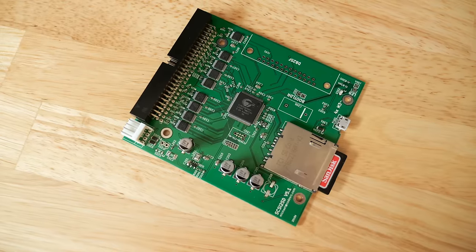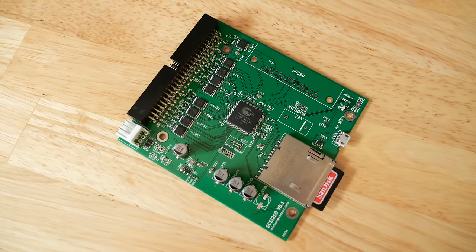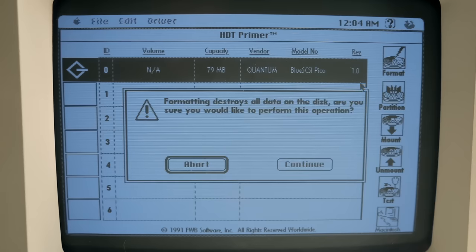What's nice about these results is that they should apply equally regardless of what kind of drive you're using, whether it's a Blue SCSI, SCSI-to-SD, or another modern solid-state alternative. The best thing is, since it's vintage software, it's tough to beat the price.